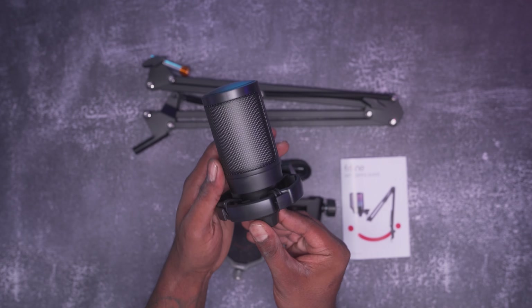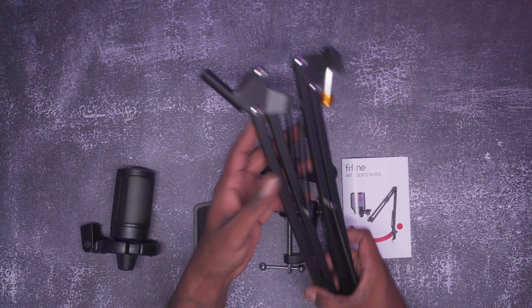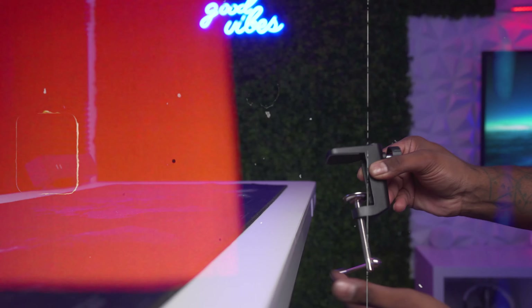Now let's do a quick unboxing of the Fifine A6T. Inside the box you're going to get your microphone with a shock mount, a pop filter, a boom arm and adapter, an eight-foot USB-C to USB-A cable, a seat clamp, and a user manual.